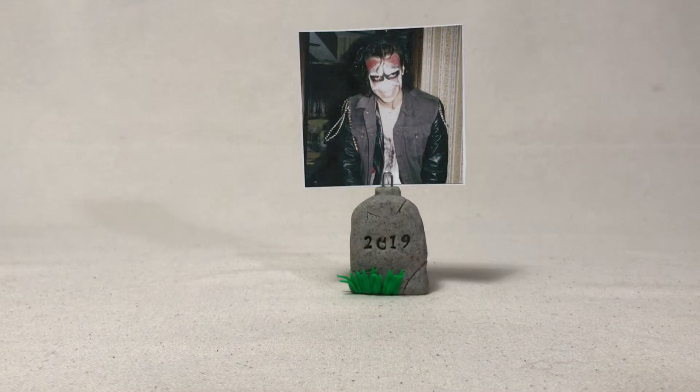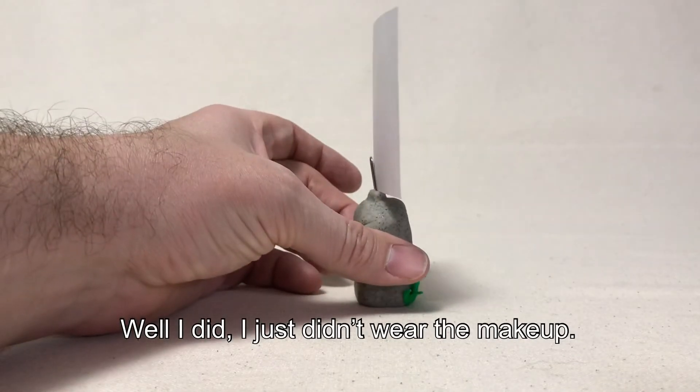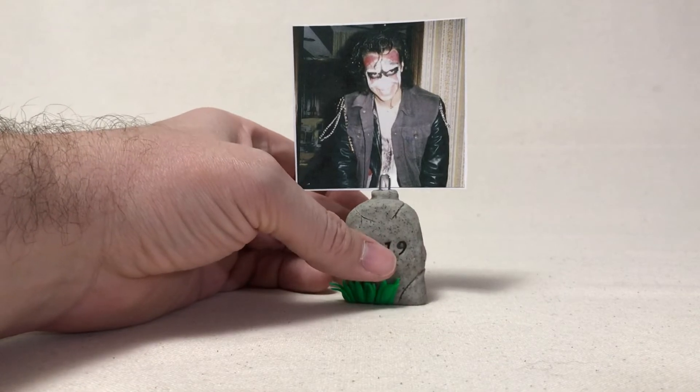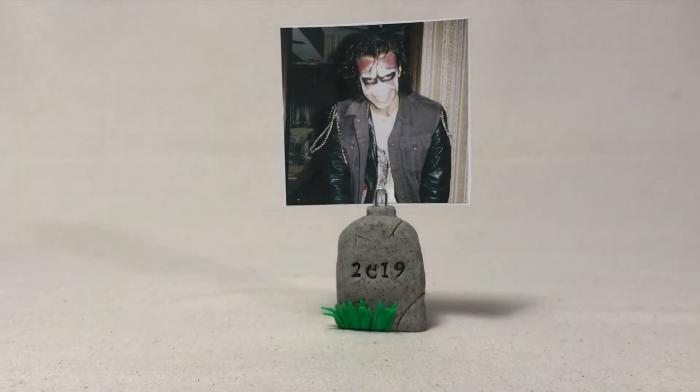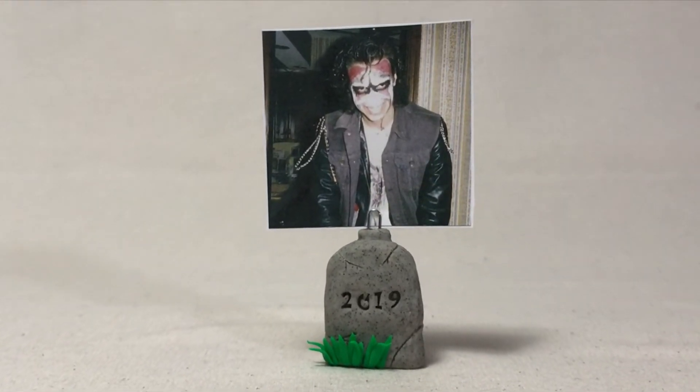This is actually me from probably 1988 or 1989 at Halloween. I didn't normally dress like that, even though I wanted to — but this was me back at Halloween of '88 or '89, so about 30 years ago. Crazy! Be sure to check back tomorrow for my final Halloween video of the year, and remember, never stop creating.